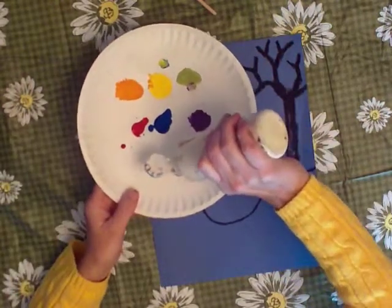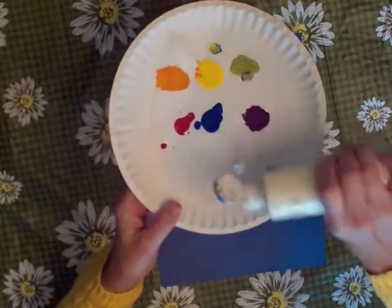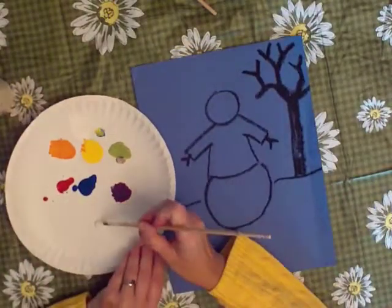Squeeze some white paint on your palette, unless you have a paint cup that has paint in it already. About that much. You can always get more, but you don't want to put too much on it and not be able to use it all.